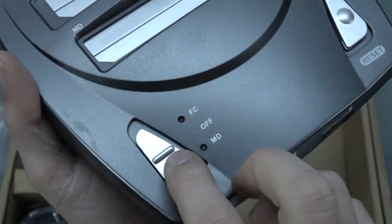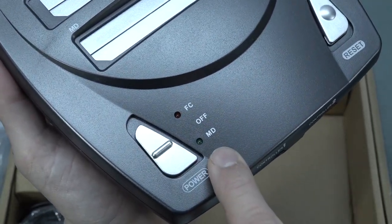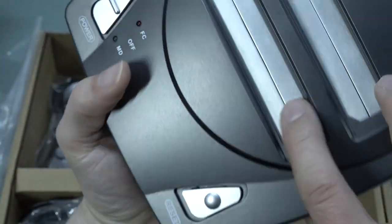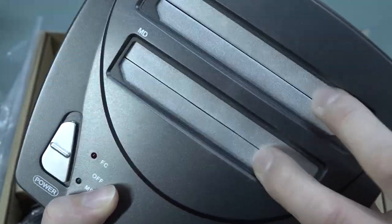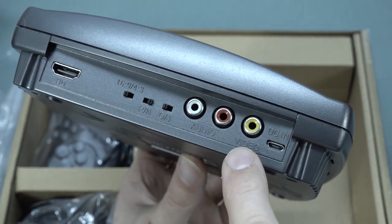Over here we have a switch with quite an interesting design. Pressing it up goes to the Famicom, pressing it down integrates the Mega Drive or Genesis. We also have a reset button and the cartridge slot. At the back we have a lot of options.